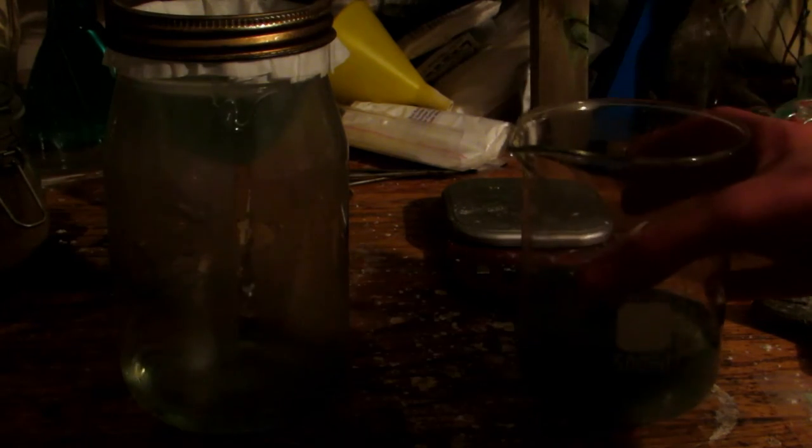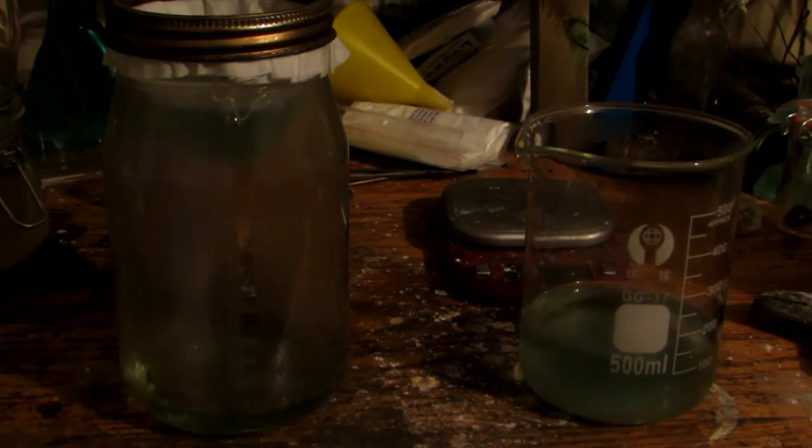A simple filtration will get rid of all that unwanted silicon dioxide, and we'll be left with our solution which we can re-boil down to get the crystals. You can see it is a rather prominent green color due to iron impurities. So I'll filter everything and then be back.